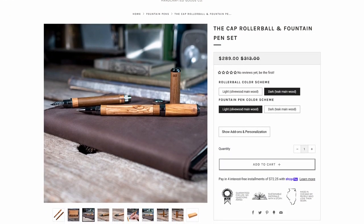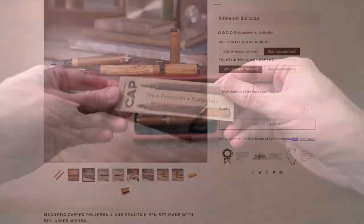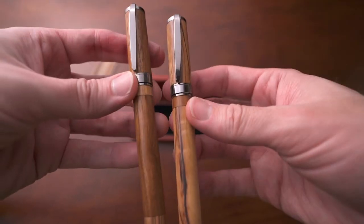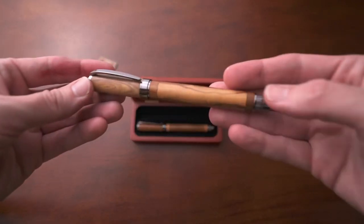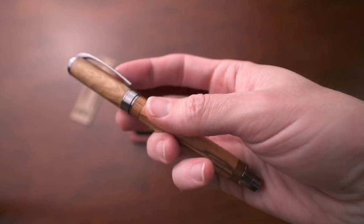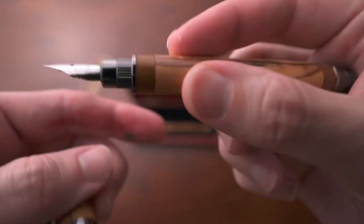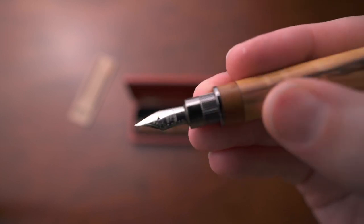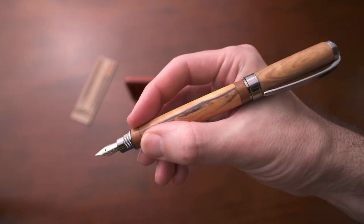Next is a pen set featuring a ballpoint and a fountain pen — the Cap from Allegory Goods. Allegory Goods makes amazing pens from reclaimed wood. Every pen has a unique story behind it, and they look and feel fantastic. The Cap set is offered in either olive wood or teak wood, and you can mix and match between the two pens. I got the rollerball in teak and the fountain pen in olive wood. I love the way the wood feels — warm, a perfect width.